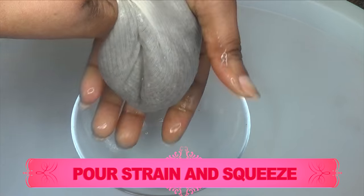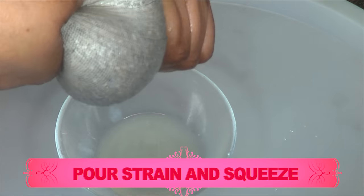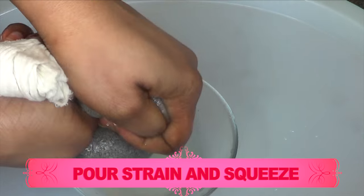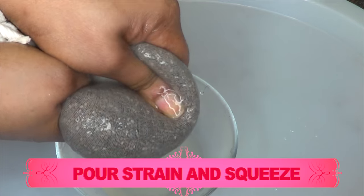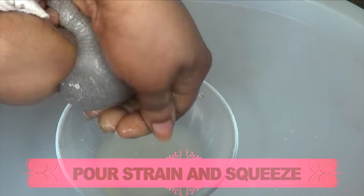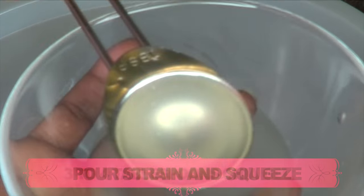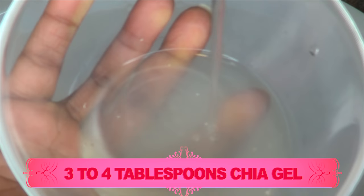I sped up my video, so don't expect to get this amount out in a couple of seconds. It's going to take you about one to three minutes to get this out. Once done, here we have the gel — about three to four tablespoons of chia seed gel.